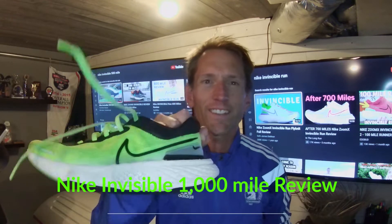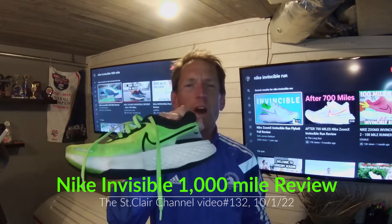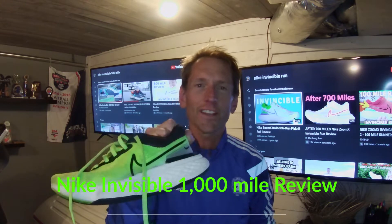What's going on YouTube? So I got this Nike Invincible to 1000 miles, thought I'd go ahead and do a review of it. I also purchased a new Nike Invincible and it's not the same shoe, so stay tuned — I'll tell you all about it.